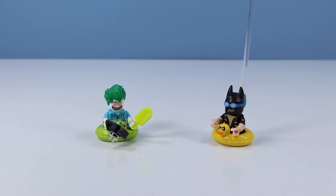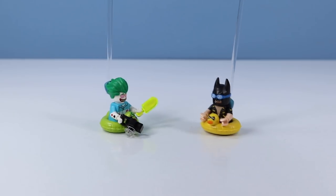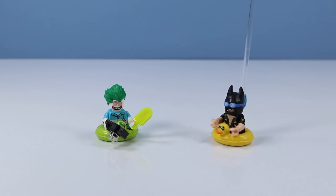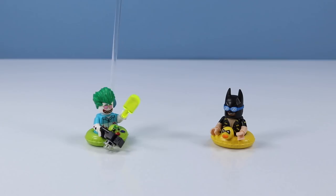The water's nice, isn't it, Joker? Yeah, nice to take a break. Hey, have you seen Barbara? No.